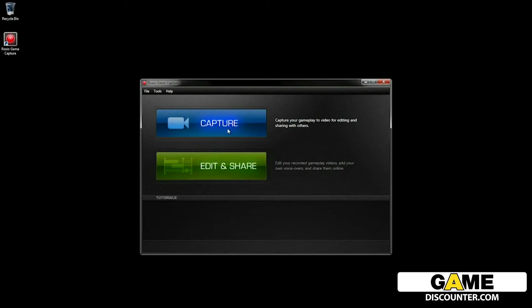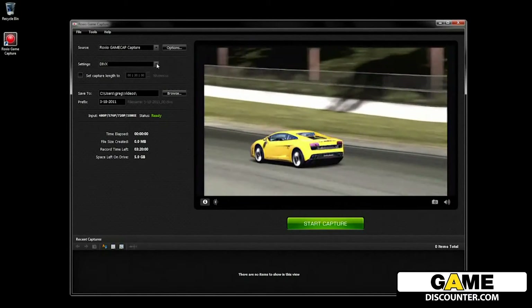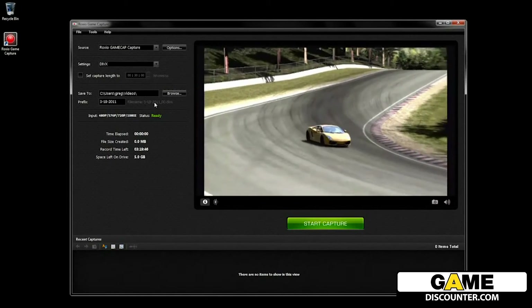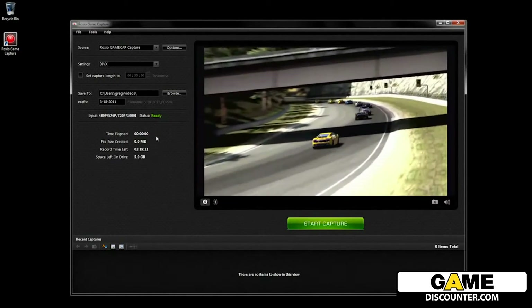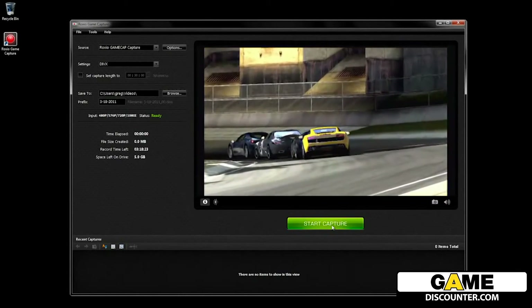To start capturing, launch the application and then click the large capture button. This will take you to the capture application of the product. It's here where you can set a number of options if you like, such as output format, capture length, and file naming.